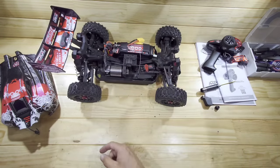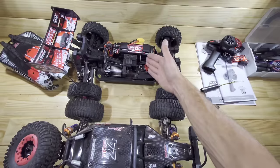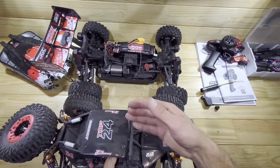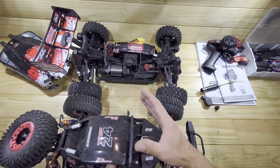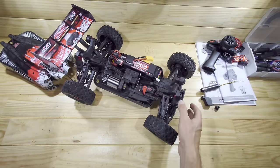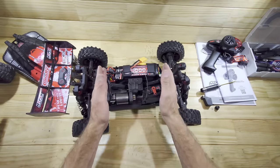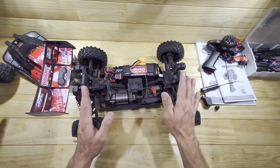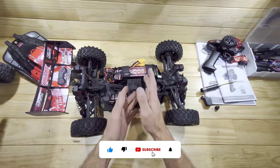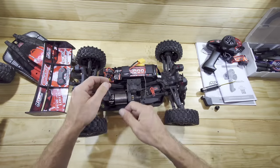For a future video I'm planning to compare this car against another one - the Team Corelli is around 400 dollars versus about 250 for the other, and there's a very big difference in quality. But overall this car is just amazing. On the tarmac at full throttle it goes in a very straight line, it's very stable, very fast, very durable. I really like it. That was it for today - thank you for watching, please subscribe, leave a comment below, and I'll see you in the next video.